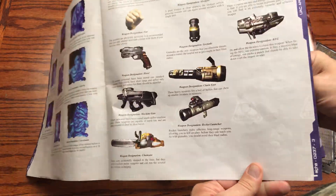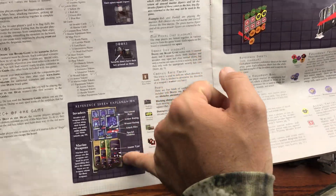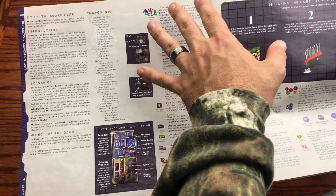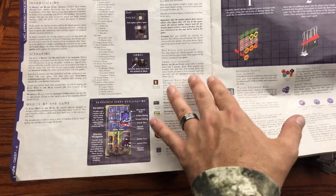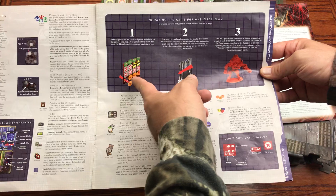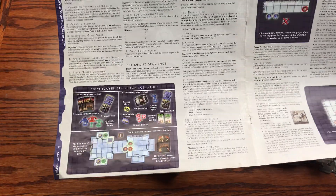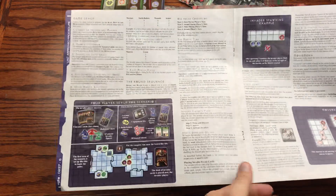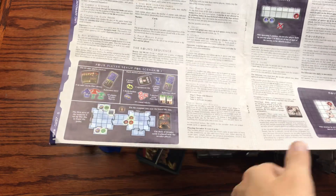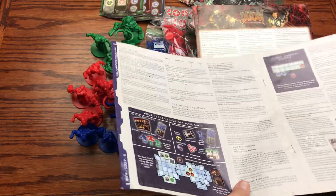All weapons are stylized after those from Doom 3 as well. There's also an explanation of the reference sheet and a breakdown of components included with the game — the marines, the invaders, the map pieces, all explained including how to punch everything out. It's nice that they explain those small intricacies so players don't break pieces, especially since this is a higher-level game design-wise.